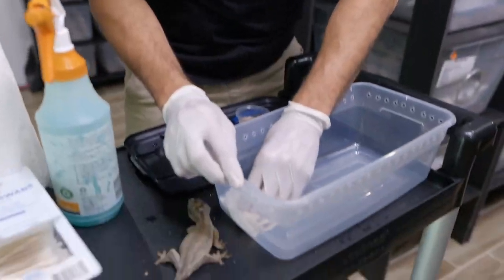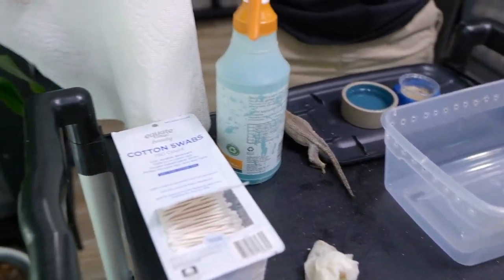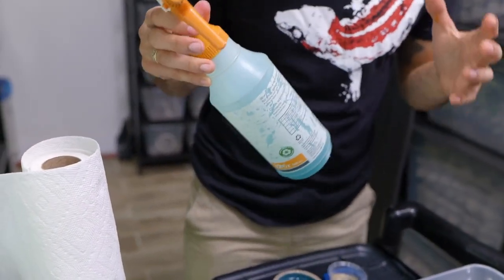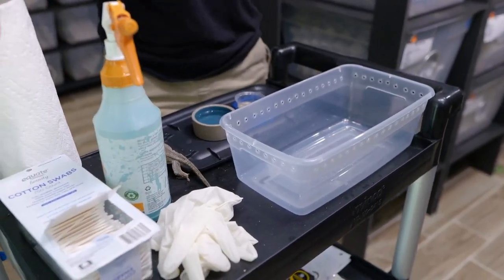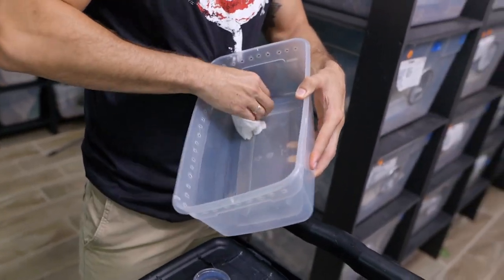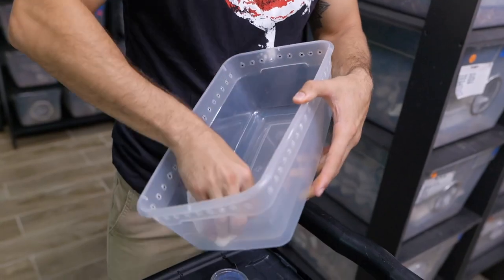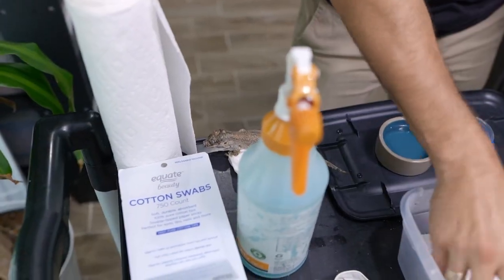It is really important that we keep these guys super clean and sanitary so nothing else affects her. I'll switch out the paper towel every day or every other day depending on how much of a mess she makes. For cleaning the enclosure, we use a chlorhexidine solution — also recommended by our vet. You dilute it with water, mix it, and that's what you use to clean. It's pretty safe for animals as long as you wipe it all out, and it will disinfect the enclosure.